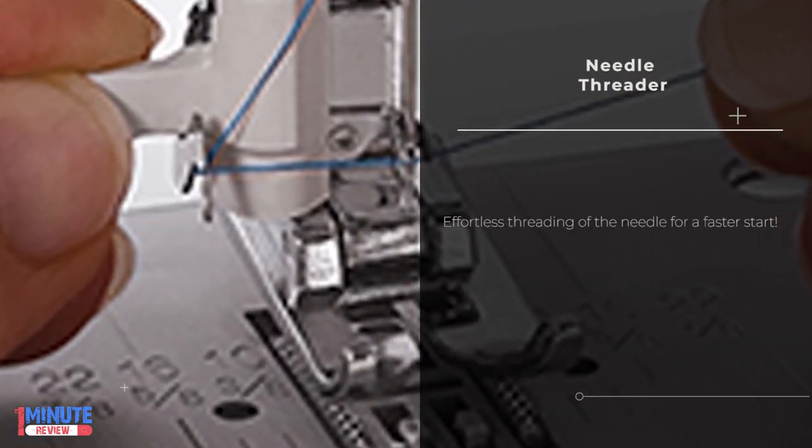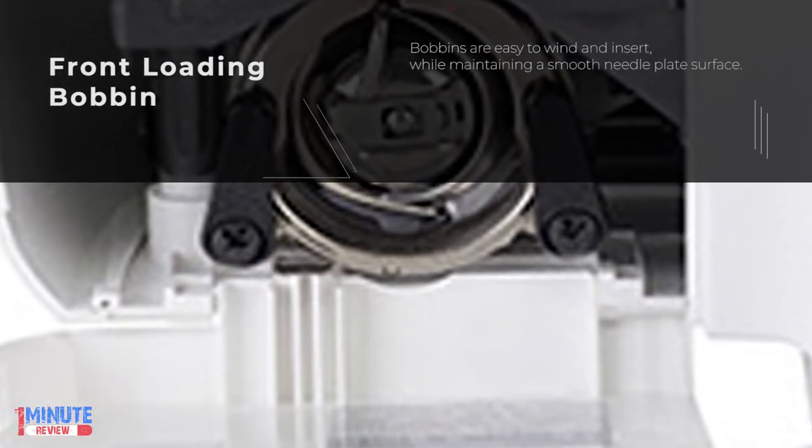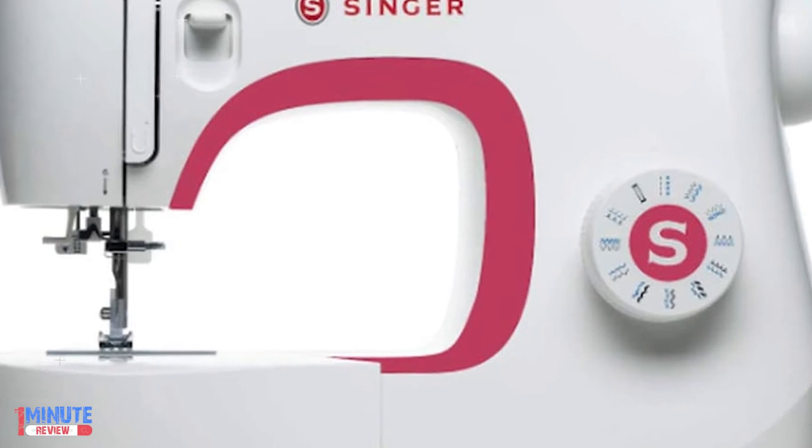With customizable stitch length and width, you can sew with accuracy. Make buttonholes in one easy step, and hem trousers and sleeves with ease using the free arm.